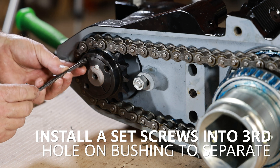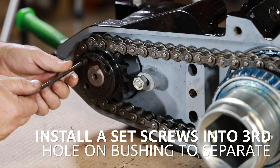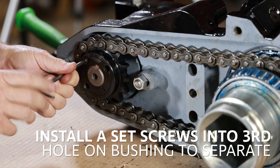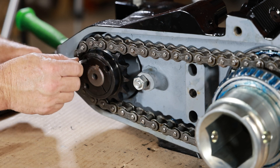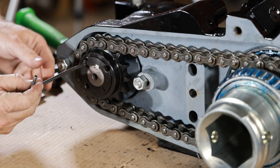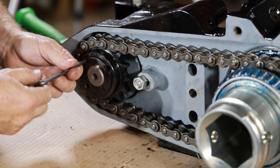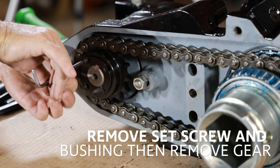Install one of the set screws into the third hole on the bushing and tighten it to separate the bushing from the drive gear. Remove the set screw from the bushing, then remove the gear.